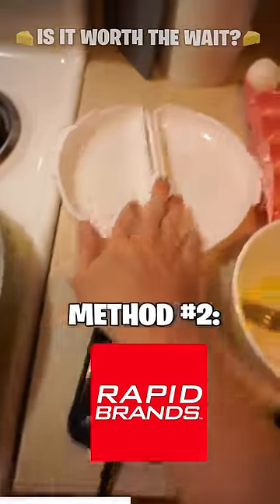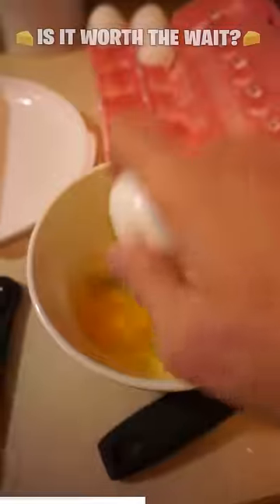On the plate. What's the time? 20 minutes. All right, Rapid Omelette Cooker. There we go. Yeah!